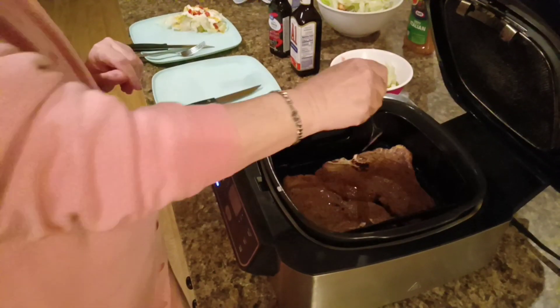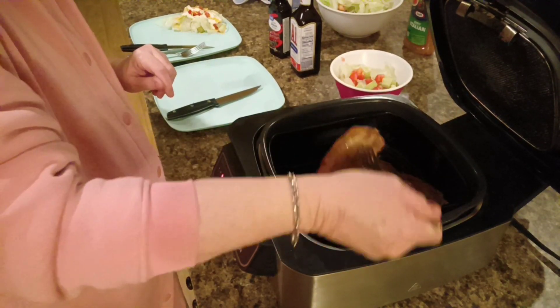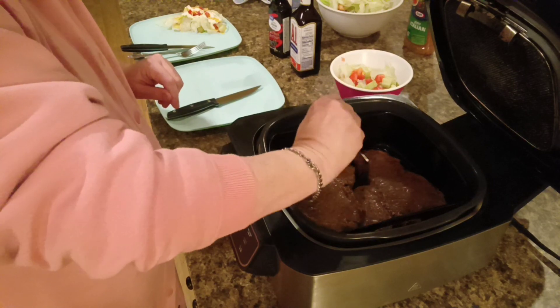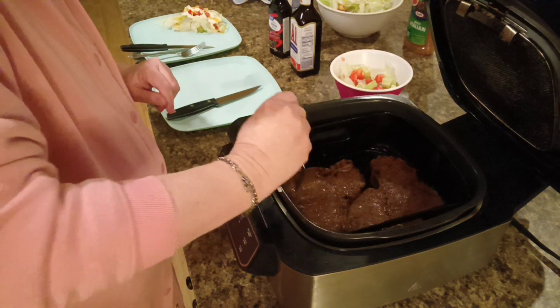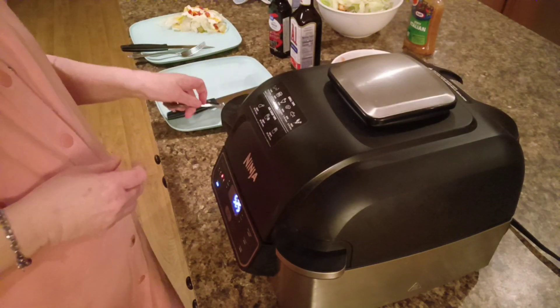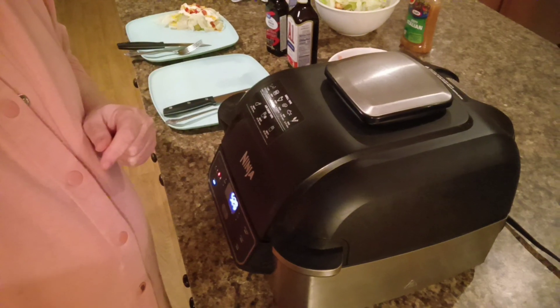A few moments later. Alright, now we're going to flip them. Get them arranged in there. There we go. And let them cook for the last five and a half minutes. I'll see you back here in just a little bit.